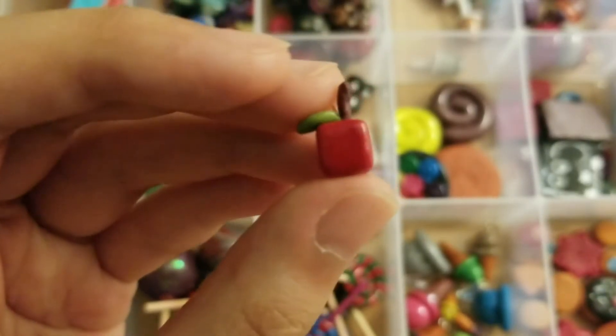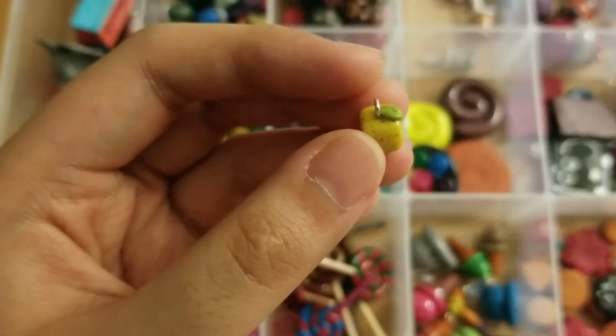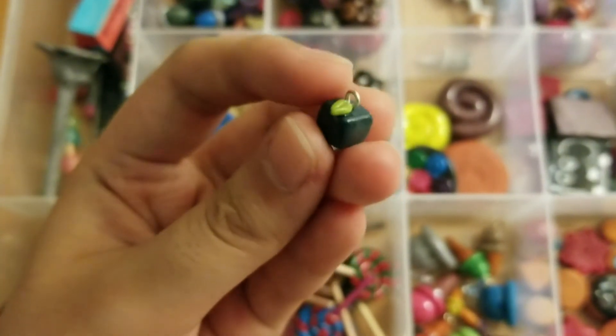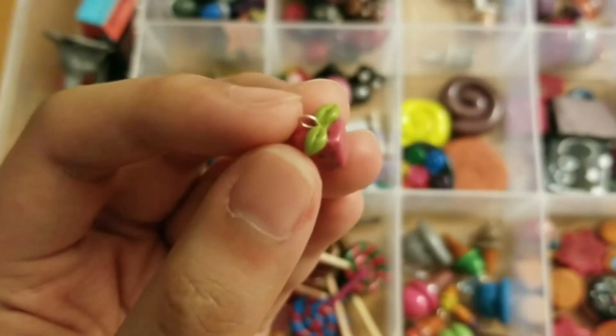So this one's an apple, orange, lemon, a green apple, blueberry, grape, and a raspberry.